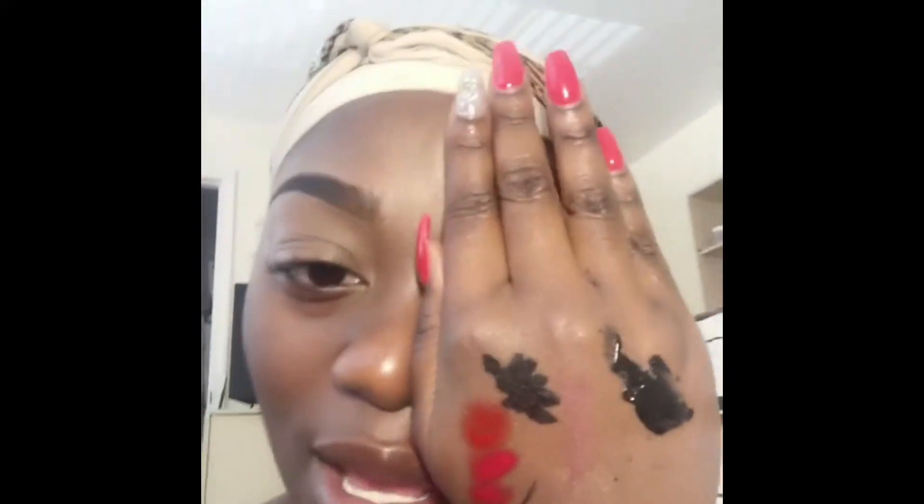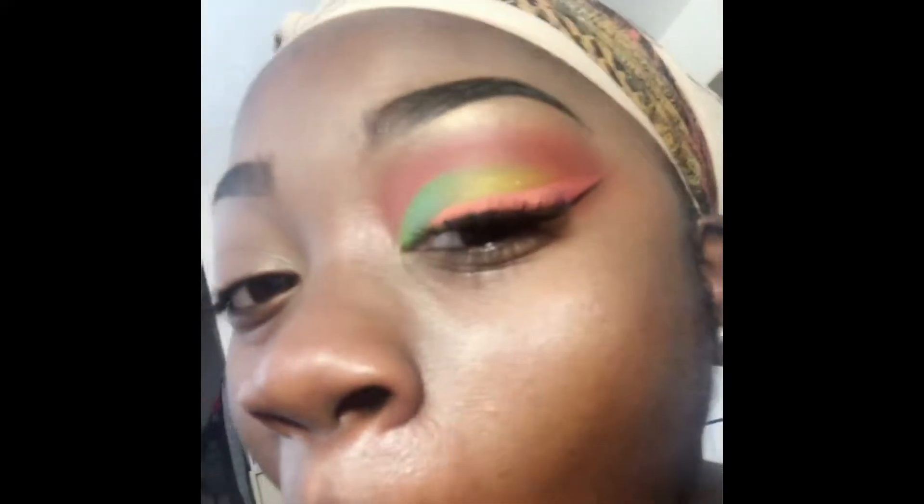Y'all, guess what — look what we're doing today. I'm gonna start by using Maybelline New York's red lip gloss, and I'm gonna put it on my eyelid and blend it out with my finger. You should put that all around it.